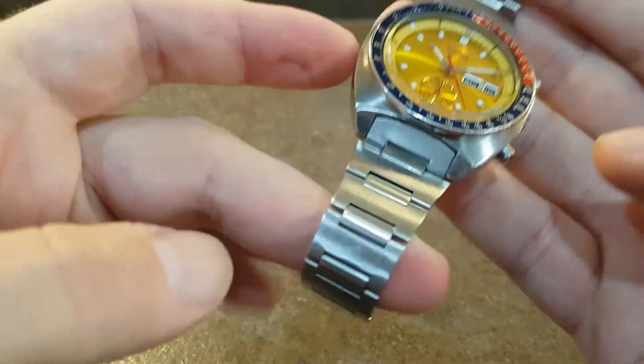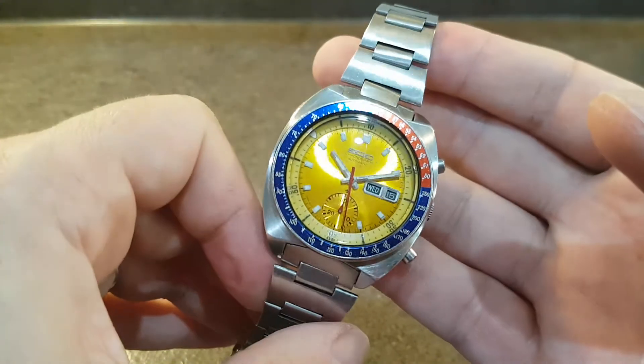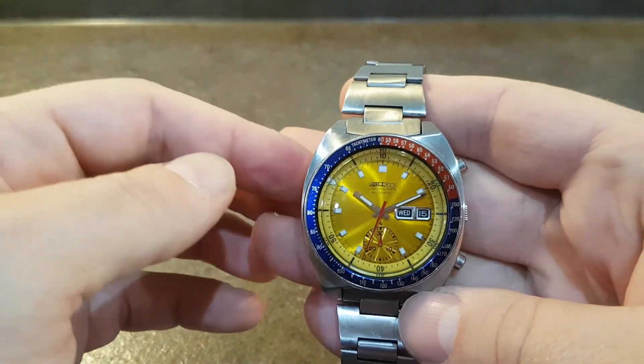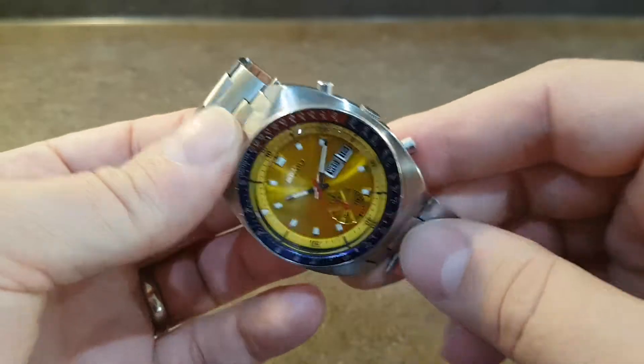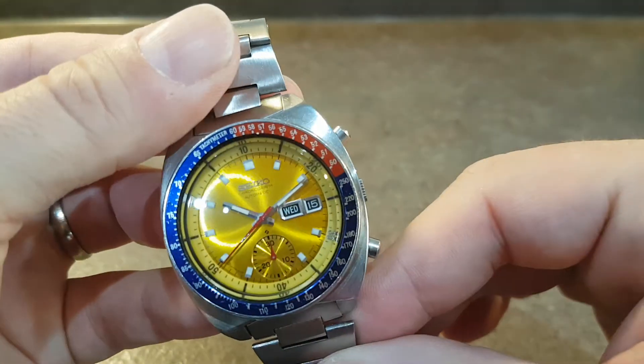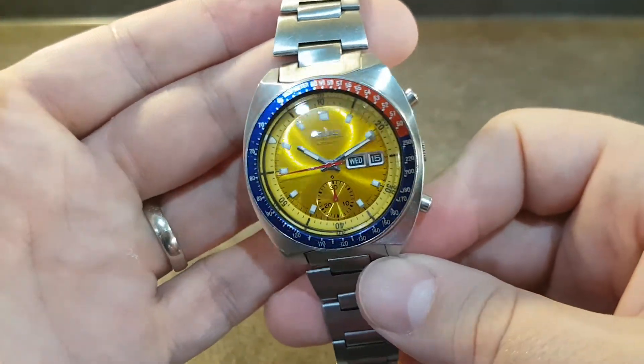You've got the H-Link bracelet — it'll be the tapered bracelet because this is a 1977 model, so you don't have the writing on the left-hand side of the dial. The very early ones had a notch in the case here as well, which this one doesn't have, but you seriously double the price if it's got a notch, which is crazy.